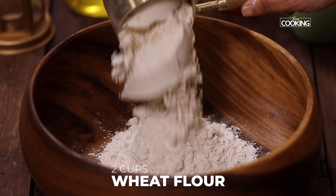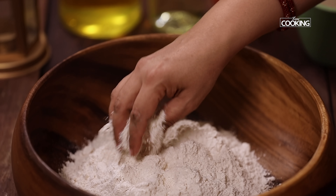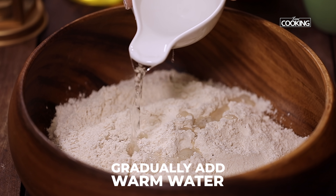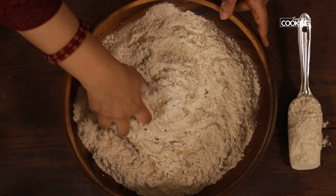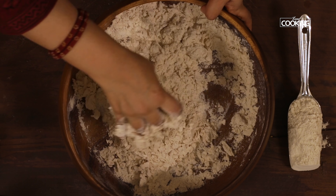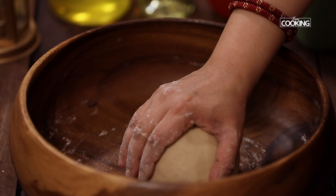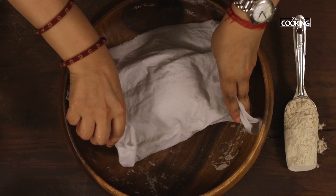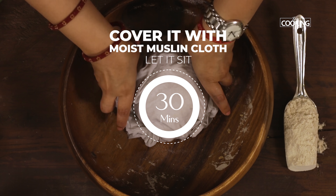For the phulkas, take 2 cups of wheat flour and add 1 teaspoon of salt. Mix the flour after adding the salt, then add warm water — adding warm water makes the phulkas softer. Knead to a nice pliable dough. Cover it with a moist muslin cloth and let it sit for about 30 minutes before making the phulkas.